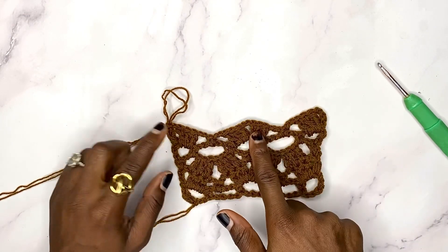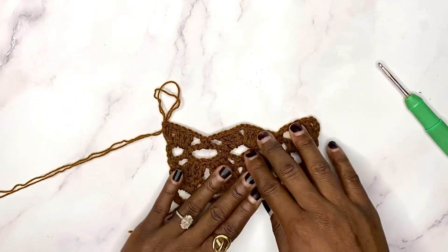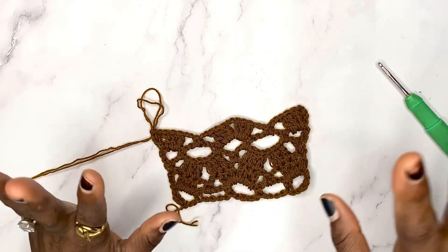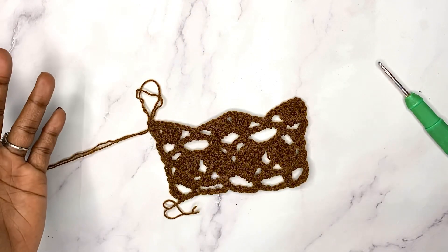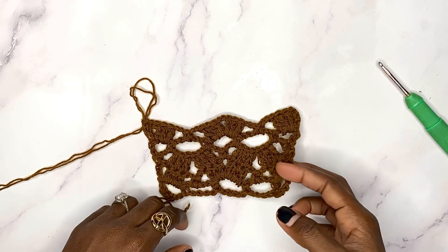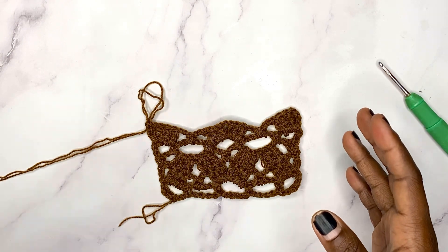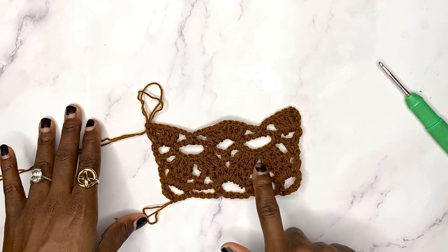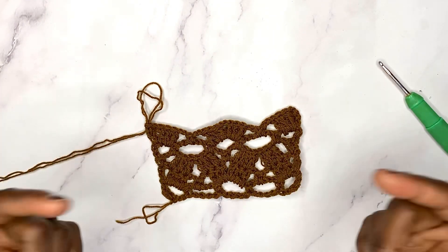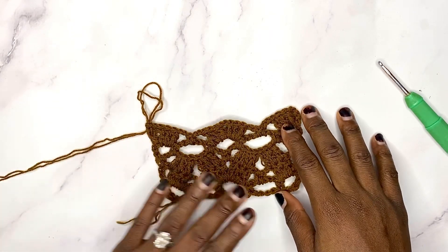You can see that what we just did in row five is the same exact thing we did in row two, so you're just going to be repeating from rows two to four until you get your desired length. This is a very easy and lovely stitch, perfect for summer clothing. I personally love using different stitches for different crochet projects, which inspired me to start posting stitch tutorials. If you'd love to learn how to increase or decrease with this stitch or make different styles of clothing, check out my crochet sizing and measurement course — just click the link in the description box below. Don't forget to subscribe to my YouTube channel for more crochet content. I'll see you in my next video, bye!